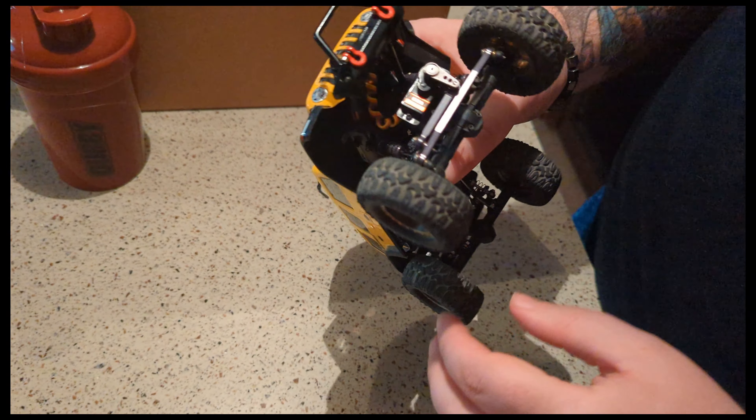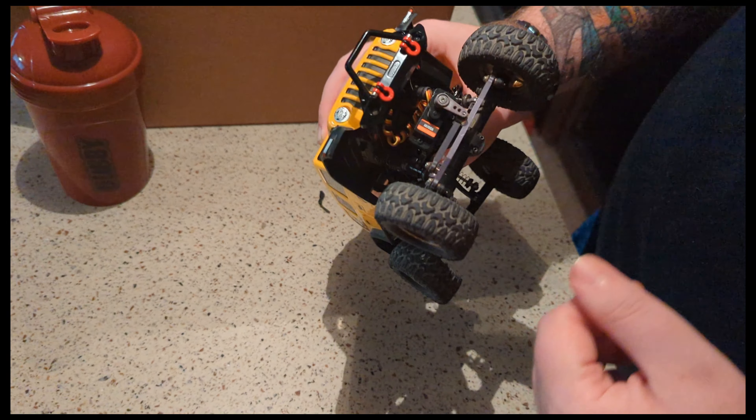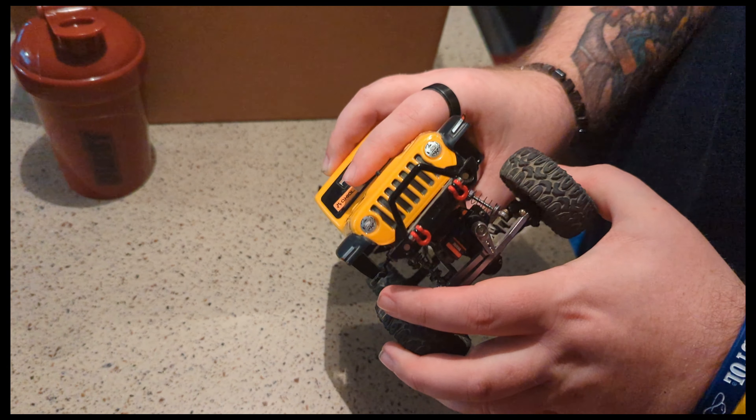I know a lot of people don't have the best luck with the Epinion, though I've always had good luck with them — I've only had one go out and it was an older servo. Anyway, this Injora servo is really good, pretty quiet, doesn't make a lot of noise, turns real easy, and still gives you a lot of torque.